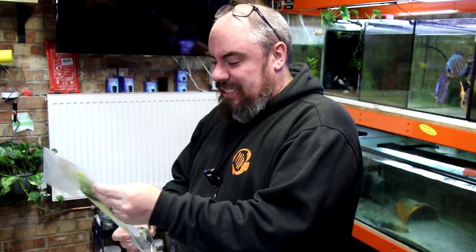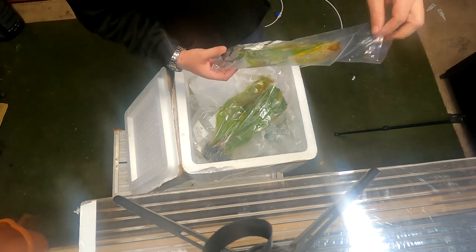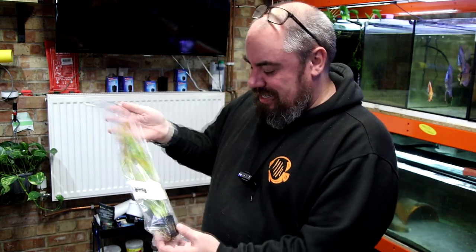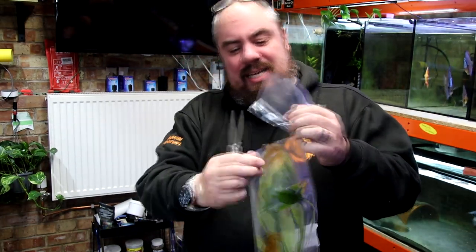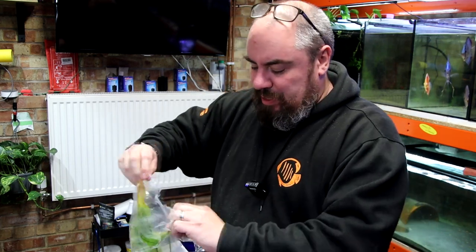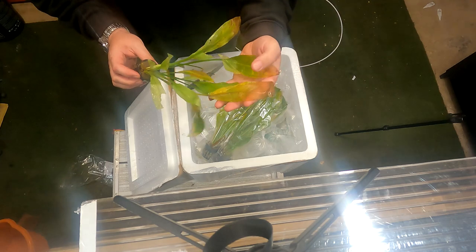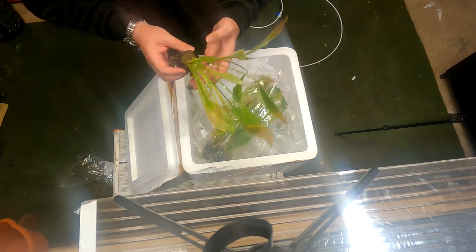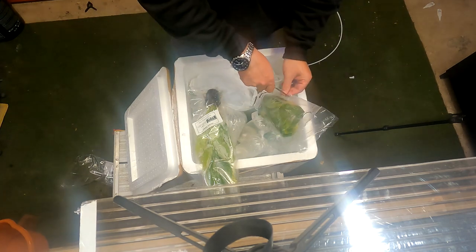First off at the top is some plants - I've got three Amazon swords which I think were sold as mother plants. They're fairly decent sizes but now that I look at them the leaves are a bit brown. I think I paid two pounds each for these, which isn't a massive amount. We'll get them in a tank and see if we can get them to recover. Some brown leaves, some perfectly healthy leaves - maybe it just needs a little bit to come back.